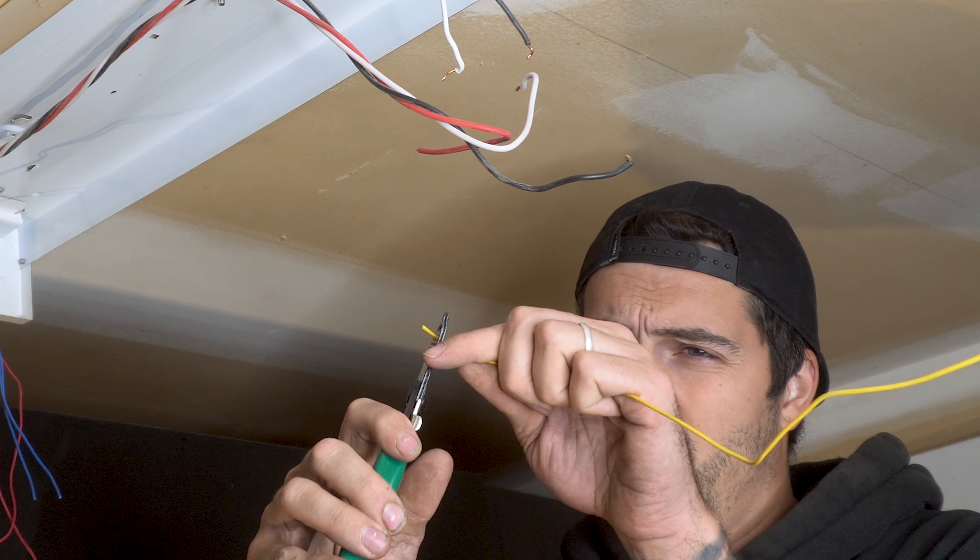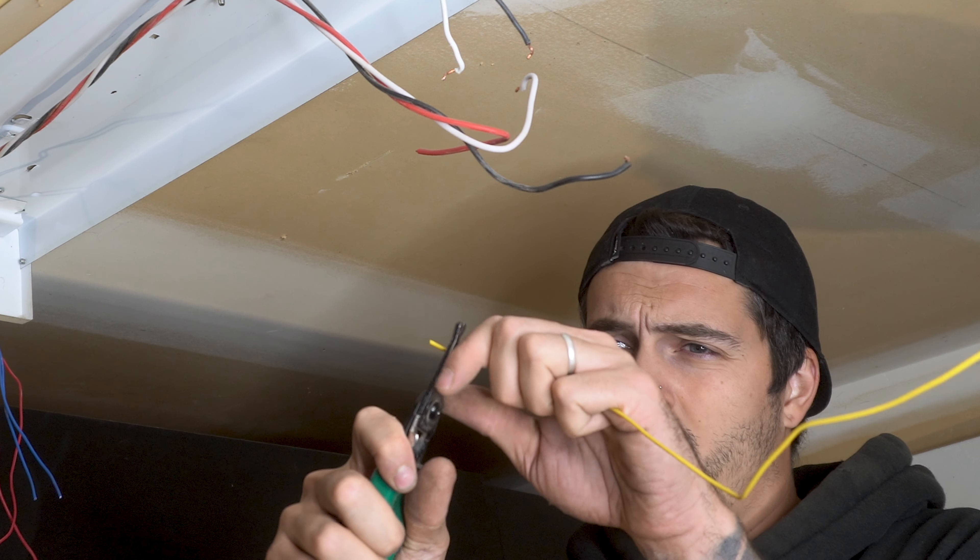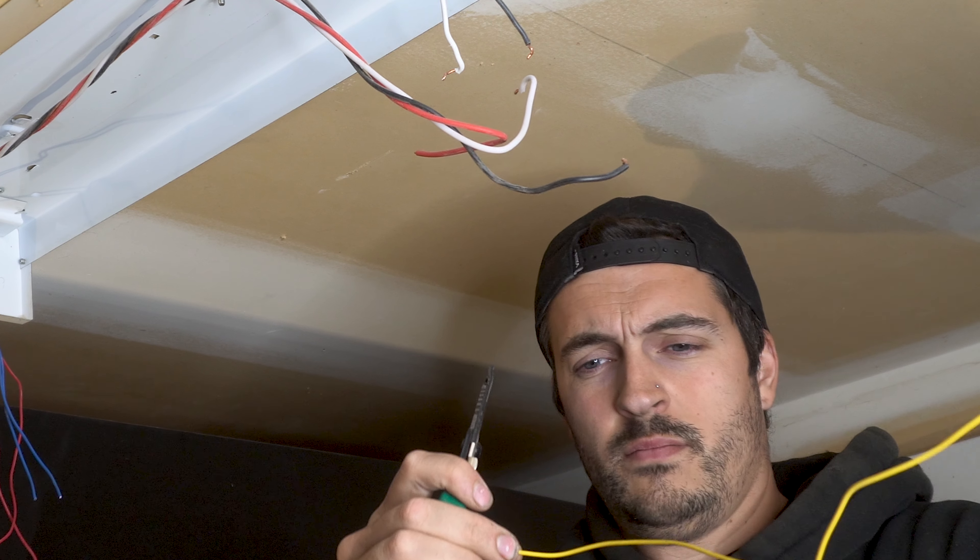I stripped the ends of the two yellow wires coming from the light fixture, exposing about an inch of the raw copper wire.